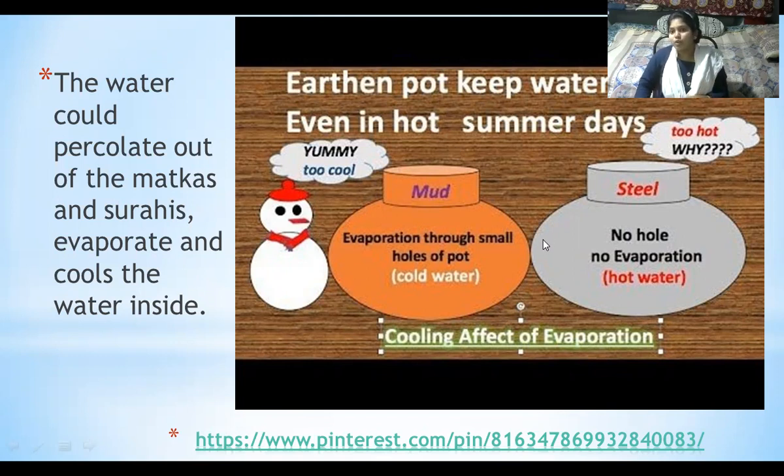The earthen pot keeps the water cool even in hot summer days, whereas a steel pot does not keep water cool in hot summer days. The reason is that the mud pot has pores through which water goes out and evaporation happens. We all know that evaporation is a cooling process.